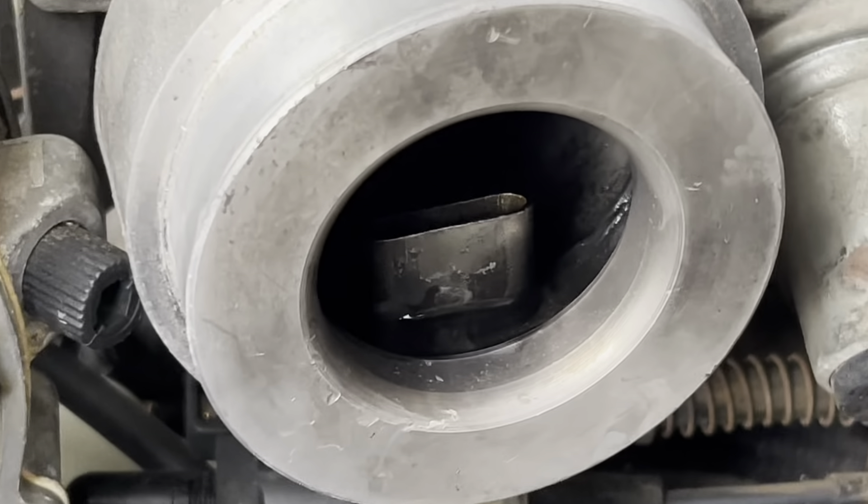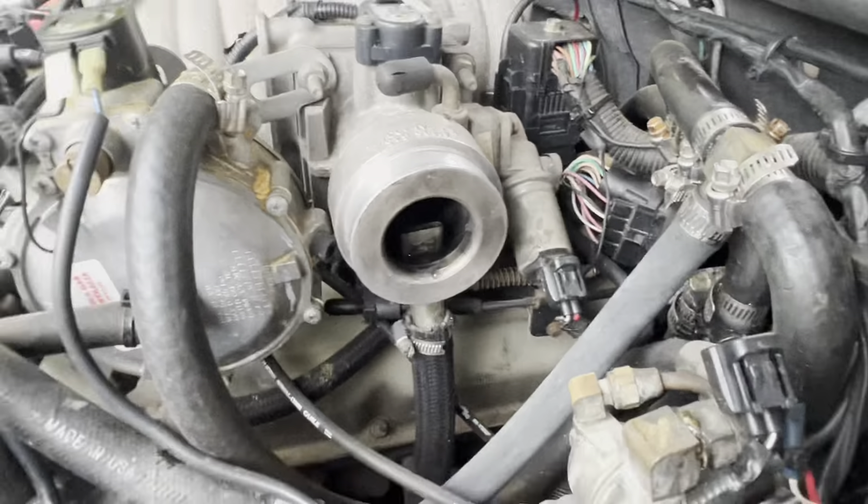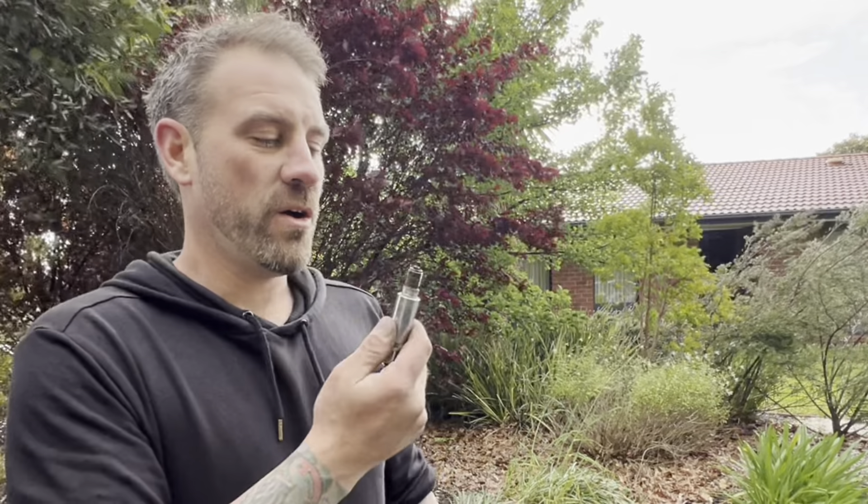Hey everyone. I accidentally drowned my car on Hamilton Road. A lot of rain came down. I couldn't really see, and I was like, I'll just drive through, should be right. And then next minute, my car sunk. The motor is full of water.